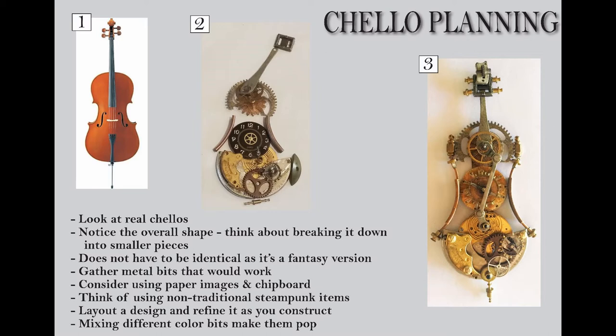It's just kind of an initial planning to figure out what kinds of things I should be looking for to make up the cello. Another thing to consider is that you could use paper images and chipboard, particularly if you don't have enough metal bits and pieces. When you blend that in and do a good job of painting it, it will look like metal just like the rest of it. In fact, there is a piece of chipboard in this — see if you can figure it out. I'll tell you when we get to that part.